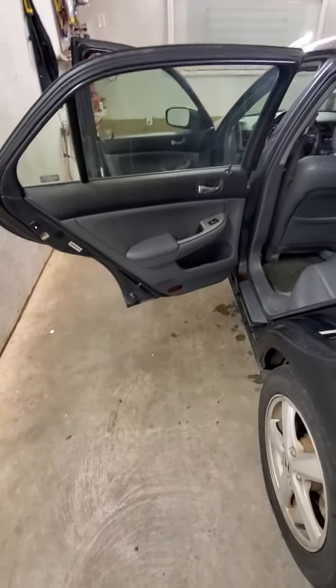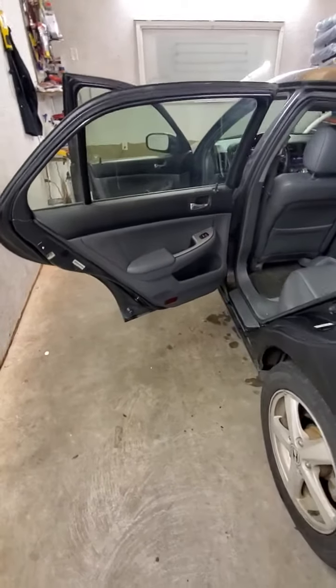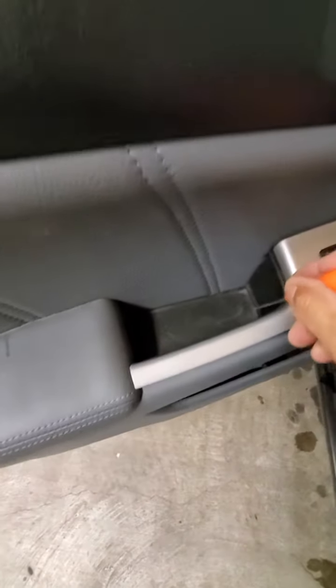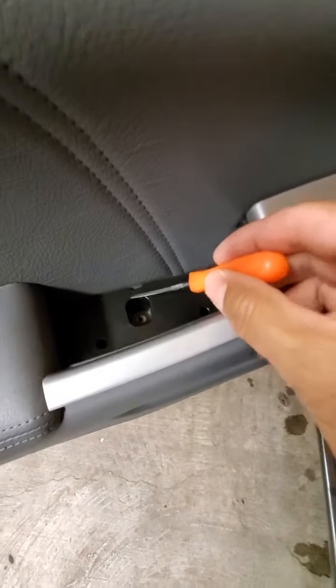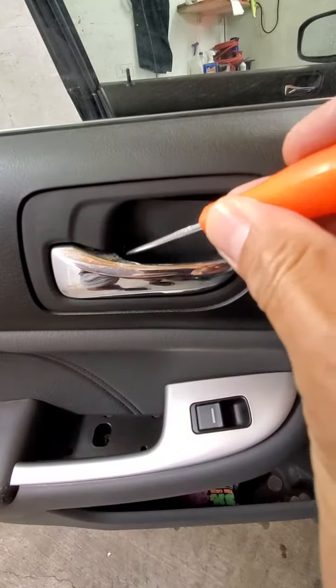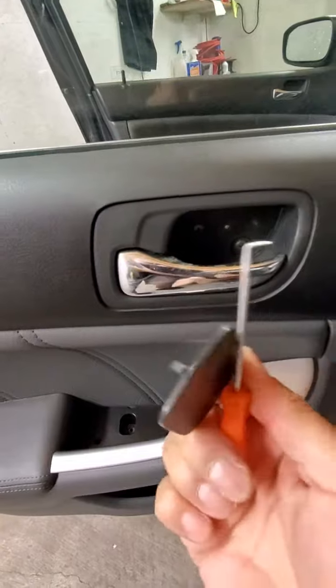All right everybody, it's Rocky with CarTexOnline.com. We got a 2003 Honda Accord door panel removal. Be careful with these cars — they're brittle. What we want to do is pull this pad up. We got a screw right in here, and it's got a little clip on the side. I'll show you right here — see that little tab on it. Pull that out of the way.